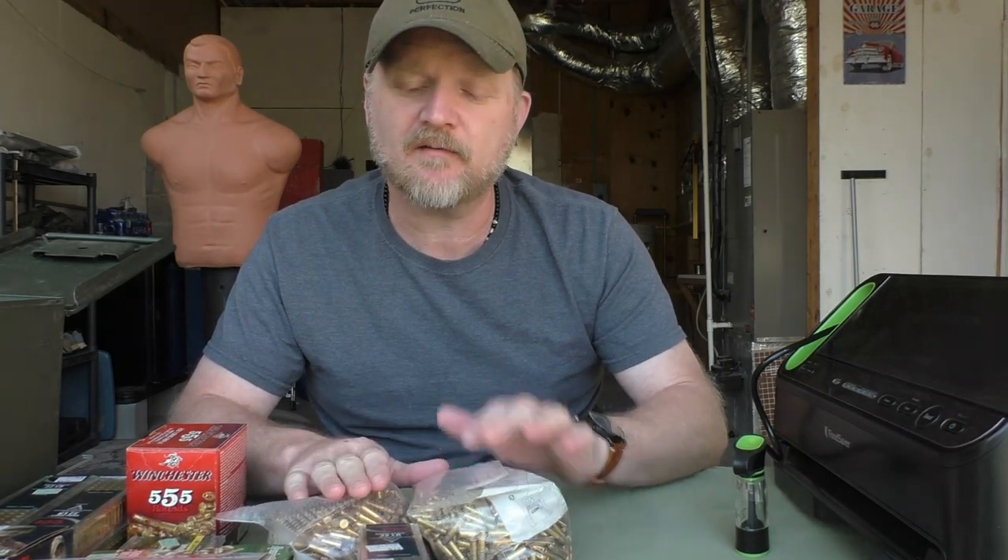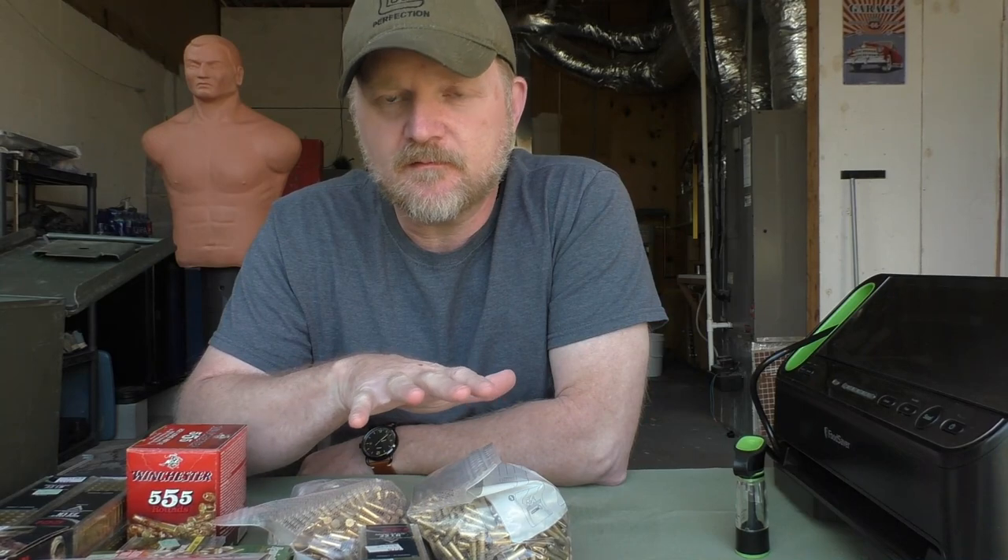So even though .22 caliber rimfire ammunition isn't expensive compared to most centerfire ammo, it's still expensive. But if you're going to stock up on it — and you should — because .22 rimfire is a very versatile caliber for preppers, homesteaders, and survivalists, so it's a good idea to have a .22.